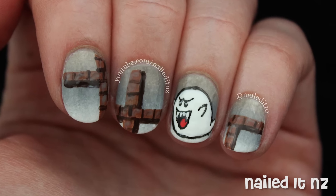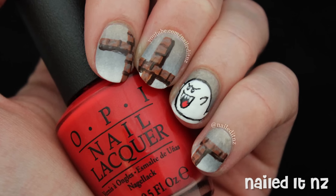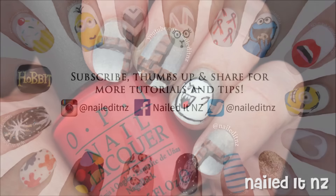And that's how I did these Halloween Boo nails from Super Mario. I hope you liked them. If you did, please subscribe to my channel — I've got heaps more videos coming. And give this video a big thumbs up. Thanks heaps for watching and I'll see you next time.